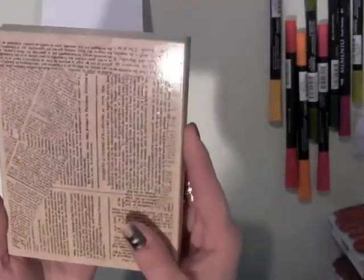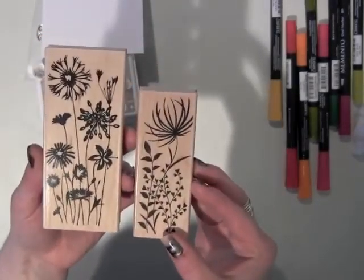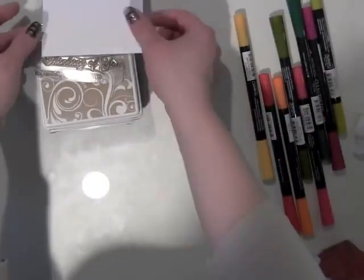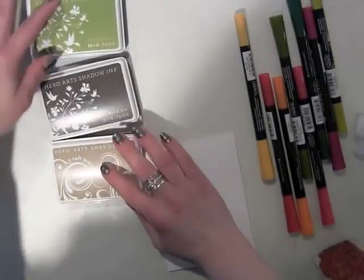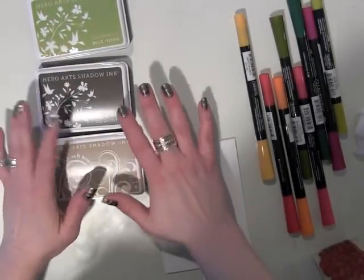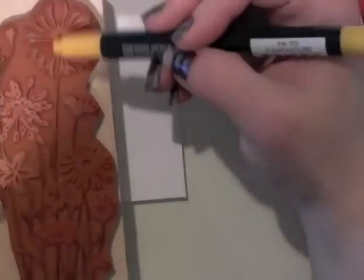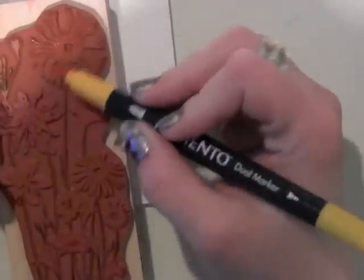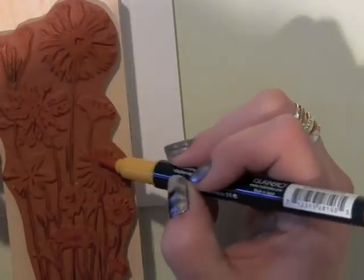To get started making my card, I'm going to use both of these floral stamps. They also have some similar stamps in the cling style. But when I am coloring directly on my stamps, I do also do it with the clear stamps, but I find you get a much nicer impression when you use the rubber.